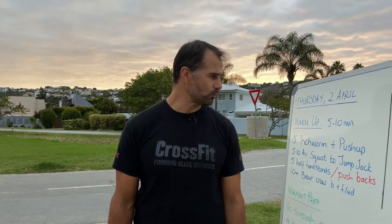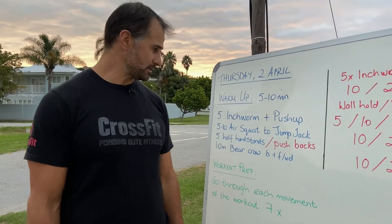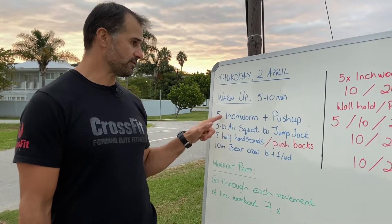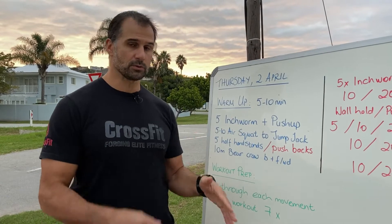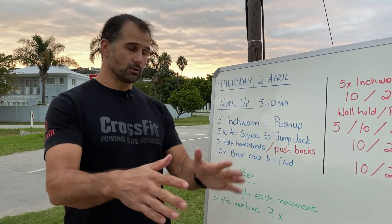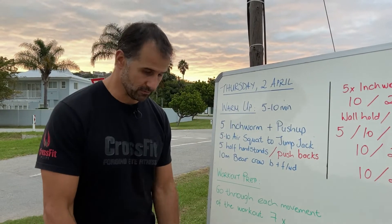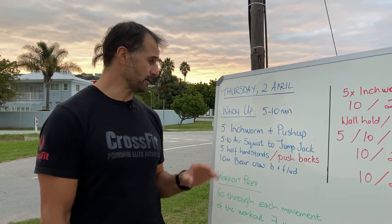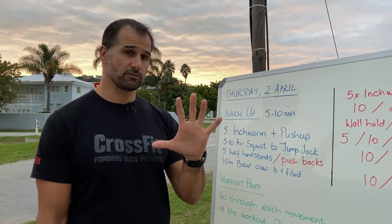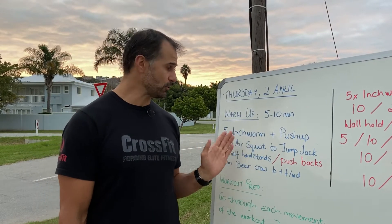Now for the warm-up — it shouldn't take more than five to ten minutes. We're going to do five inchworms with push-ups. Walk forward onto your hands, do one push-up, walk back up — that's one inchworm. Walk forward, hands down, one push-up, walk back up, stand — that's two. Do five of those.